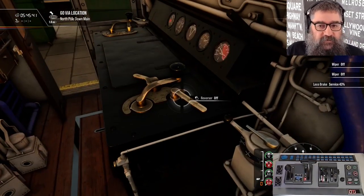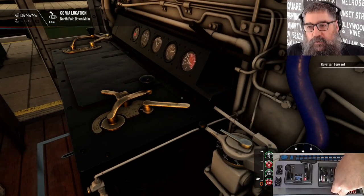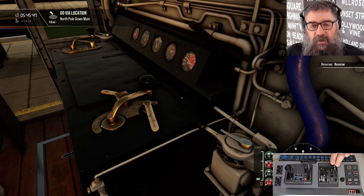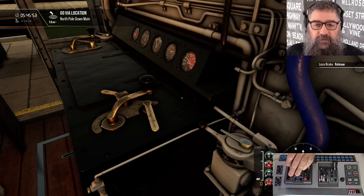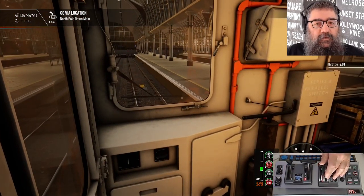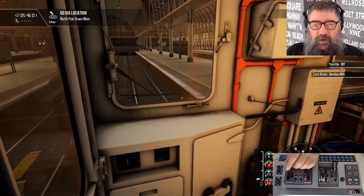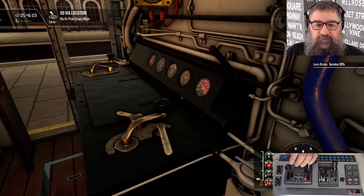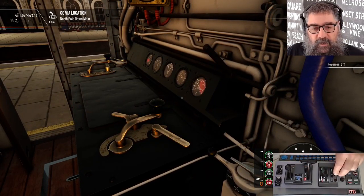Now the next control is our reverser. We've got forwards and reverse. So we'll just use reverse first. Let's release the train brake and give it a little bit of throttle. We're cruising off backwards now. Turn that off again. Back on with the train brake. Now that we've stopped.